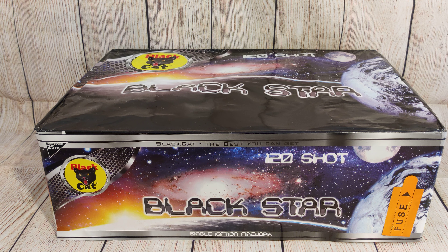Something really to keep the family entertained, so it's very well suited to family events, bonfire night, back garden sort of activities. You can supplement it with mines, catherine wheels, fountains. But it's a great single light it and leave it cake that you won't be disappointed with. So that's Black Star from Black Cat Fireworks.